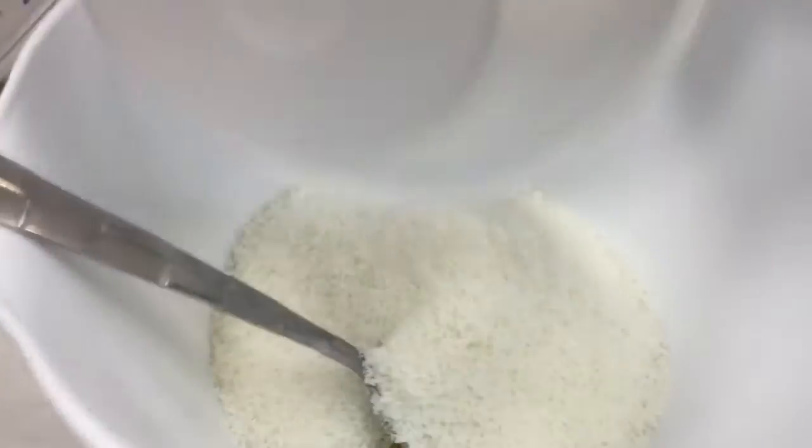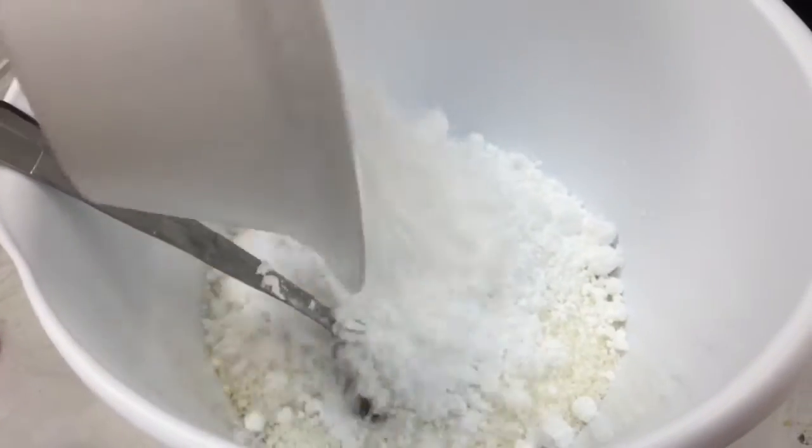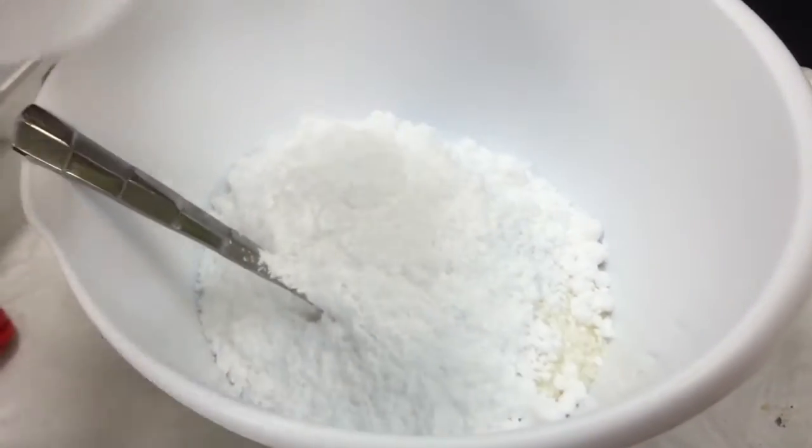Okay, this is the dough that's ready. And we have egg white and coconut powder sugar — this is for the cookie filling.